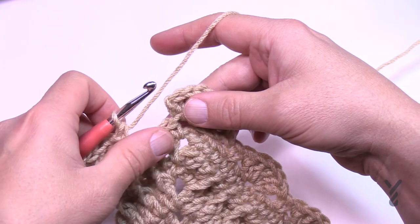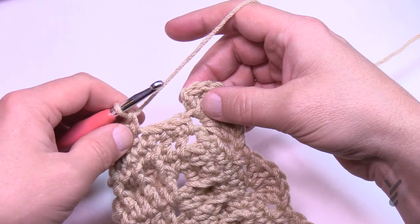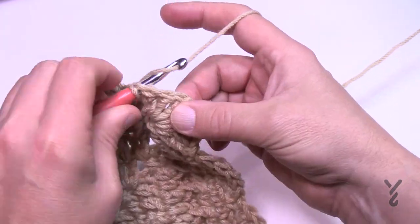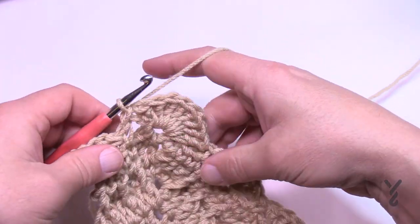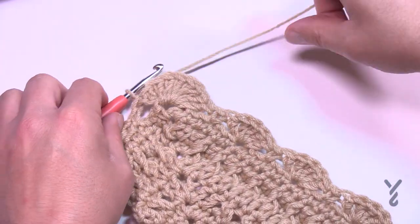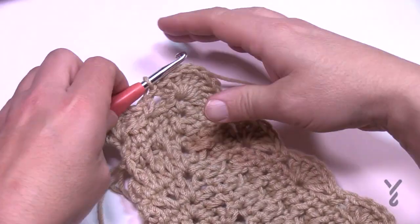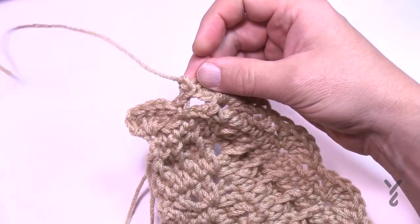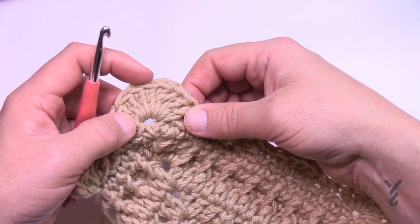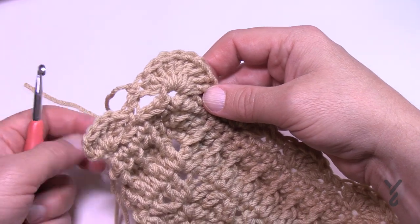Coming up to the end of round eleven — remember you'll have three stitches before the corner, then a single crochet. Just take it and join it to the beginning chain three — that was round eleven. I would strongly recommend, even if you're keeping the same color, to break the yarn. When we start round twelve, we want to start in the fifth stitch of the grouping of nine, which puts you right back in the corner. You can slip stitch, but slip stitches are very noticeable, so keep that in mind.